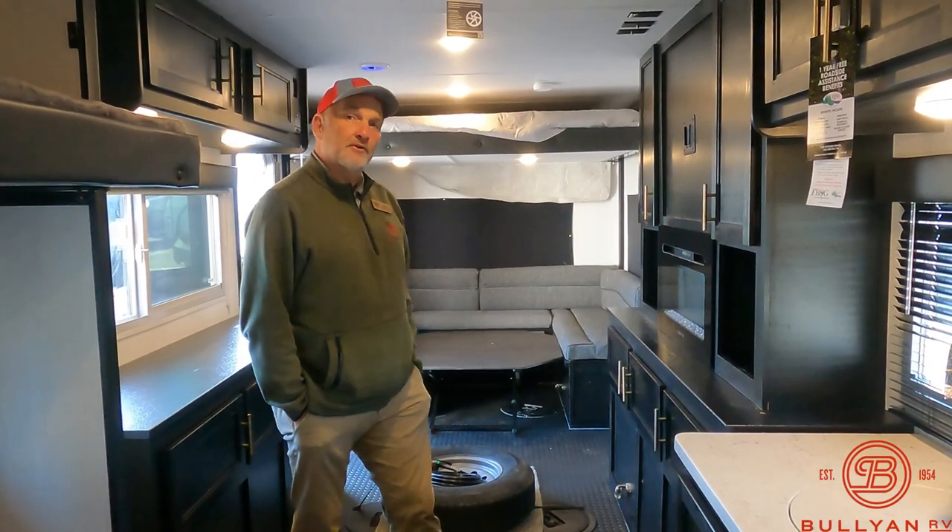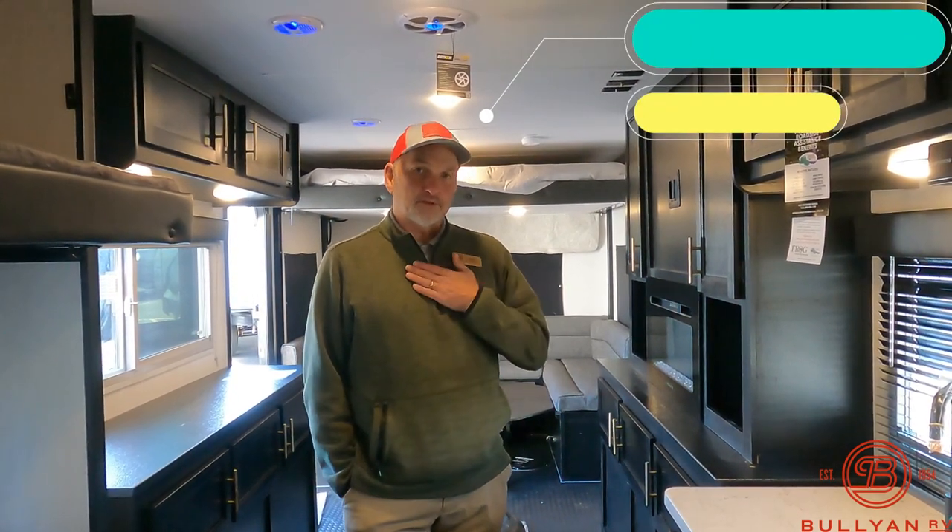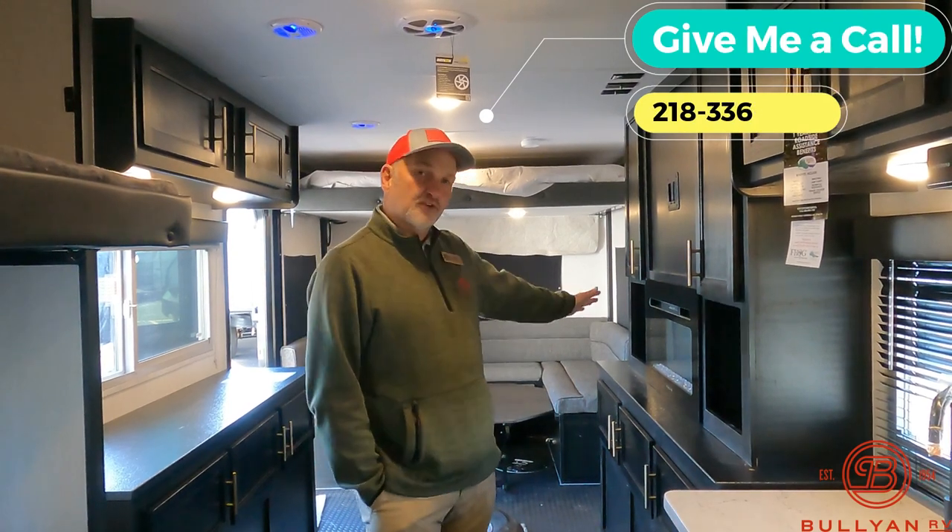Bullion RV has been here in Duluth since the 1950s — a long time. We're a privately held company, not traded on the New York Stock Exchange; this is a local family-owned business. My name is Jim. If you want to talk about this fish house or any of our other inventory, give me a call. My phone number is 218-336-3619. Thanks for watching — I'll talk to you later, bye.